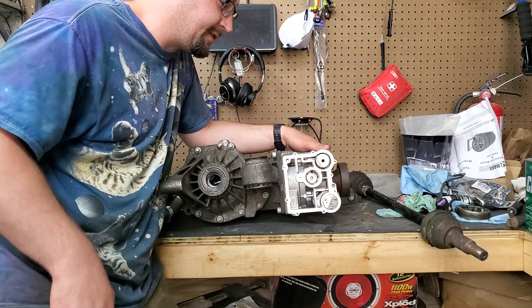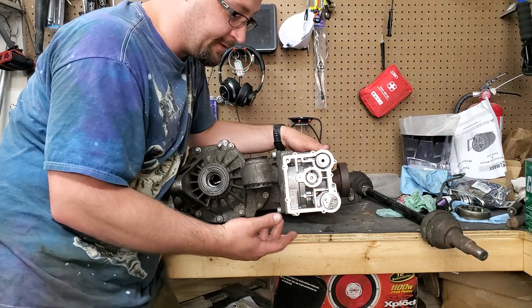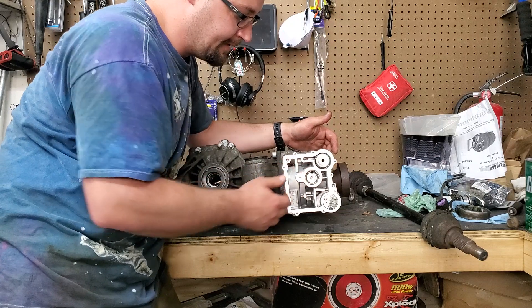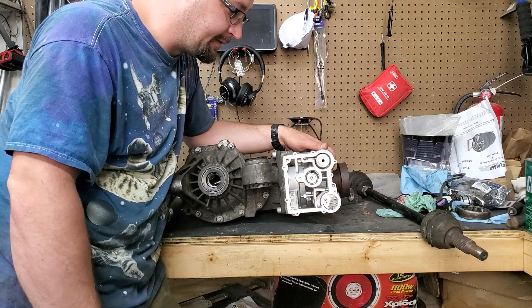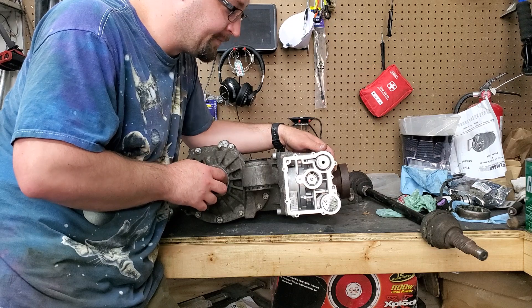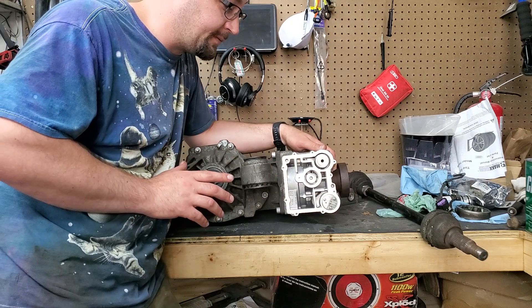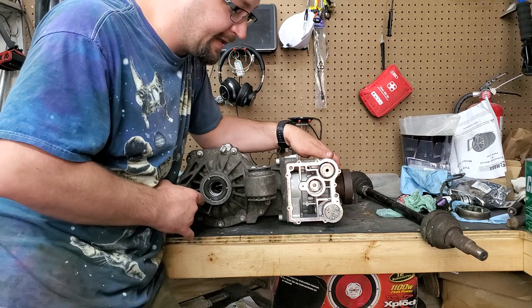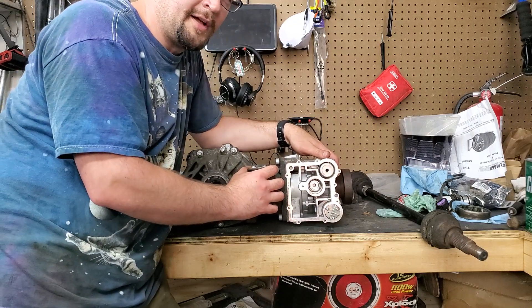Anyway, that's kind of how the system works. Hopefully I can provide a little more information than what's been out there, because there's really not much that goes over how the fluid is put through the system and what exactly goes on. Any questions, just throw them down in the comments below and maybe I'll do another video if I missed anything. Hopefully you liked the video — please comment, rate, and subscribe. Thanks for watching, I'll catch you next time.